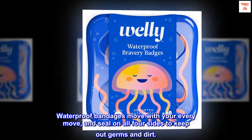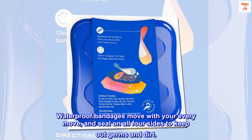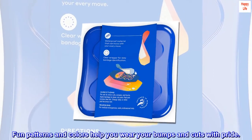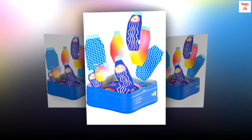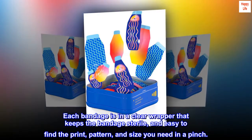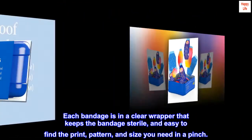Waterproof bandages move with your every move and seal on all four sides to keep out germs and dirt. Fun patterns and colors help you wear your bumps and cuts with pride. Each bandage is in a clear wrapper that keeps the bandage sterile and easy to find the print pattern and size you need in a pinch.